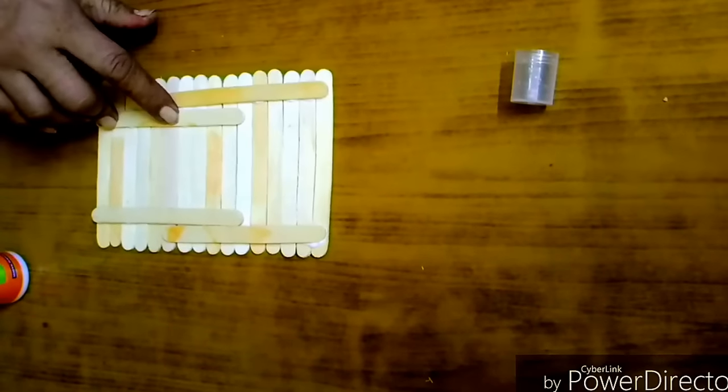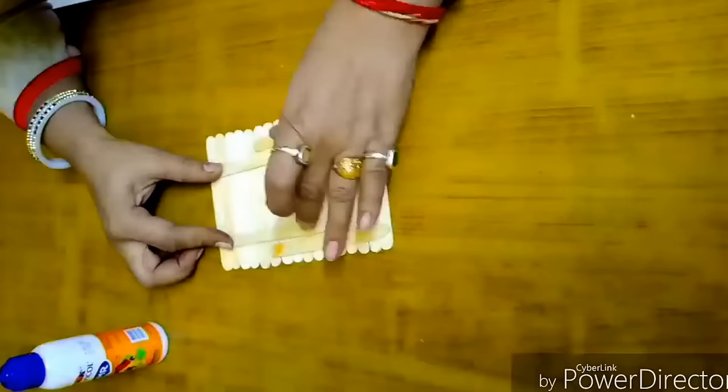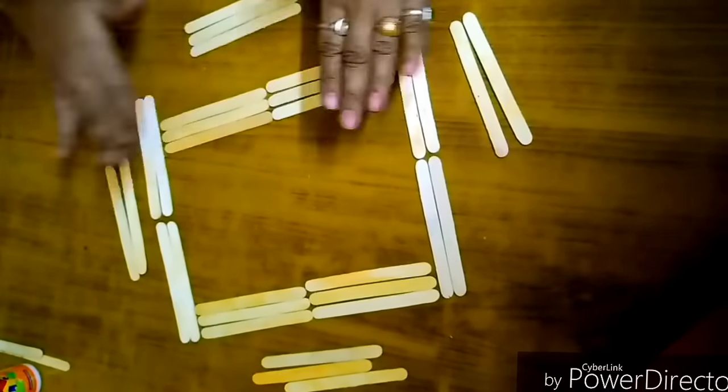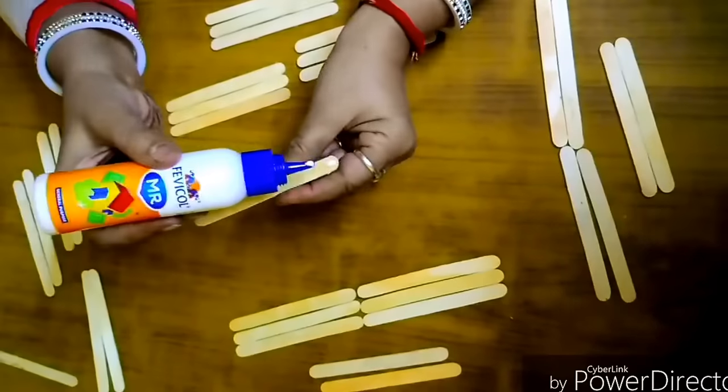After sticking them, keep it aside and let it dry for some time. Next we'll make the front of the frame. We'll take three stick sets on the sides of the frame and two stick sets on the top.